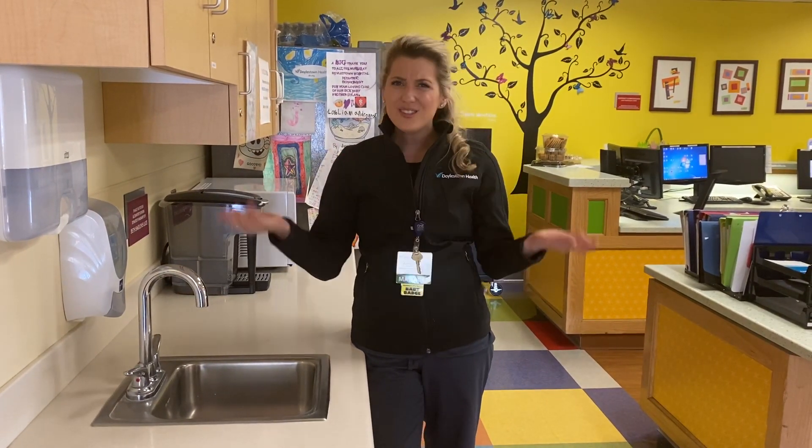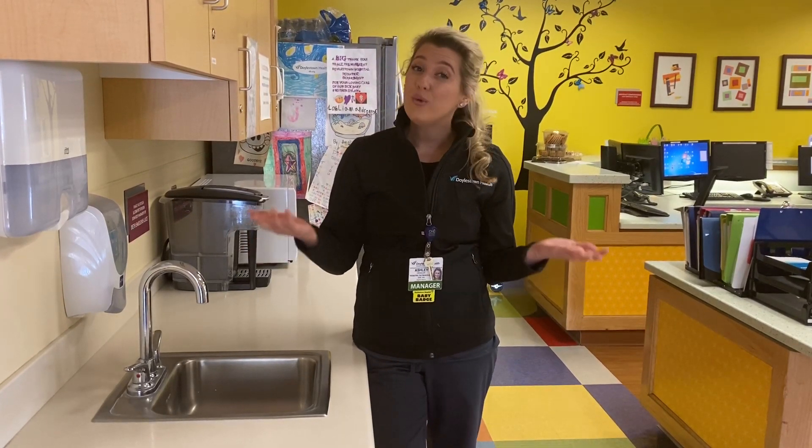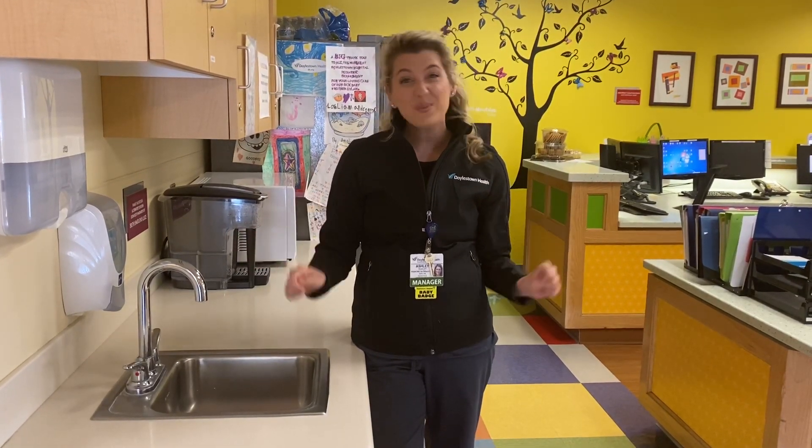So our hands can stay clean, we want to use the towel to turn off the sink faucet, and then throw our paper towel away. Pretty easy, right? Whenever we put all of the steps together, we can be healthcare heroes simply by hand-washing.